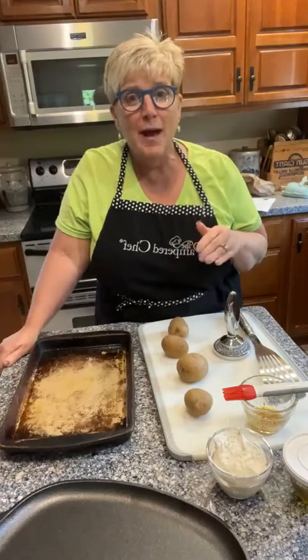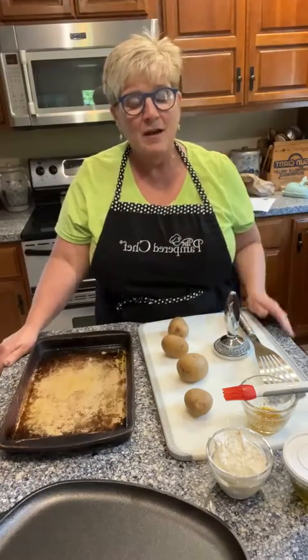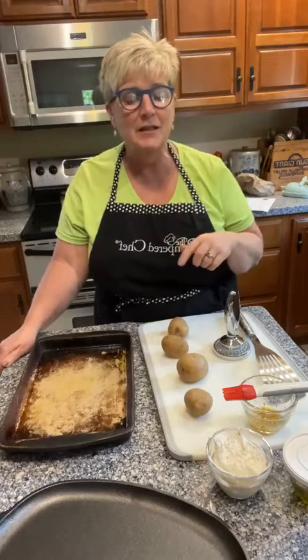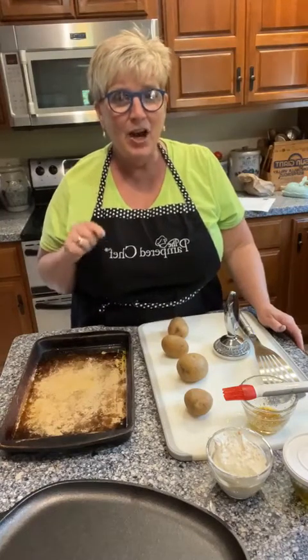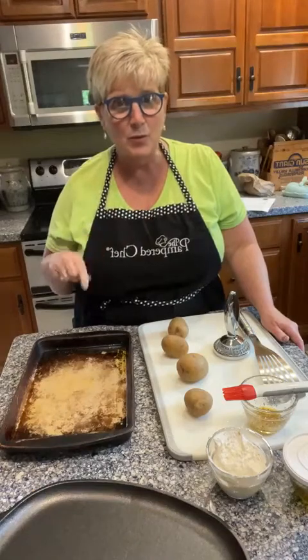I need these potatoes to get going, but I want you to know that today is June 1st and the summer line just came out. That sizzle skillet, a beautiful bamboo trivet — you can get those things plus some drink mixes and a garden vegetable dip. Let me tell you a little bit about the dip mixes as we're doing these potatoes.